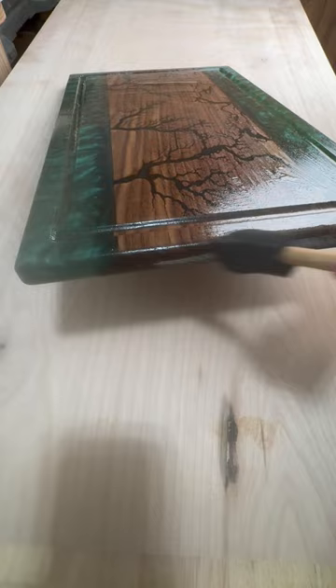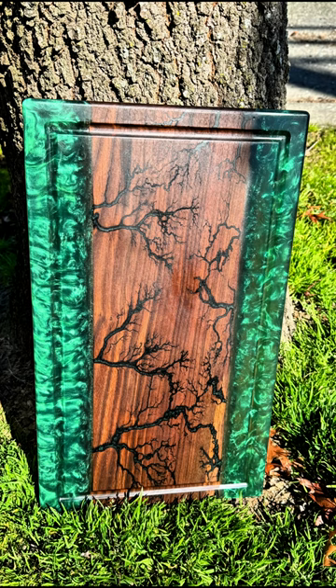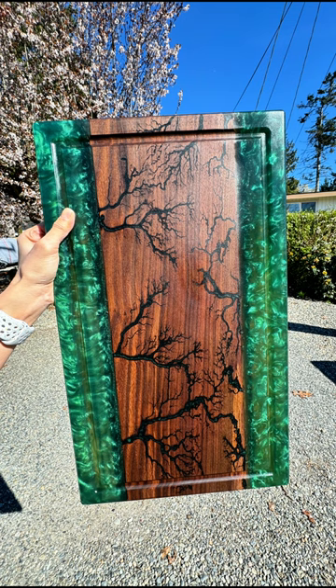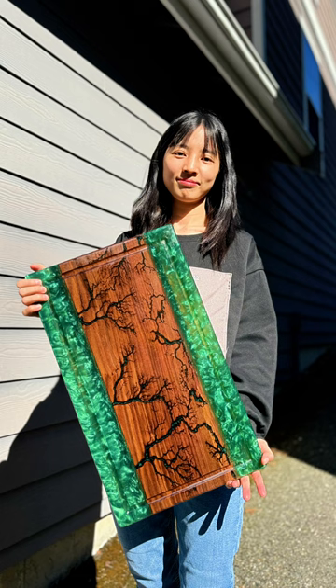After applying food-safe cutting board oil, it regained its luster. Here's the final result, and I absolutely love the green. It really brings out the natural hues. And those random fractal burning patterns, they look just like tree branches, reflecting the vitality of springtime growth. So I've named it 'It's Springtime.' What do you think of Springtime? Please feel free to leave your comments down below.